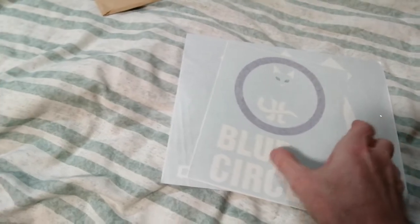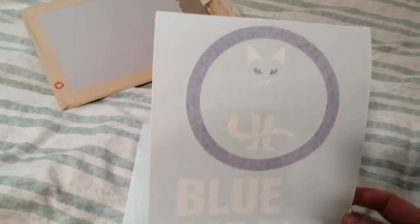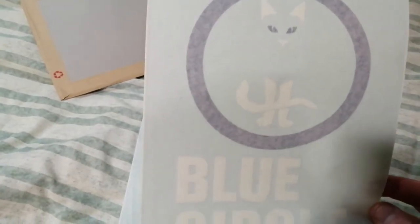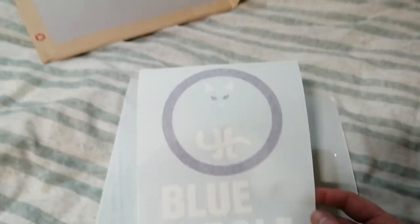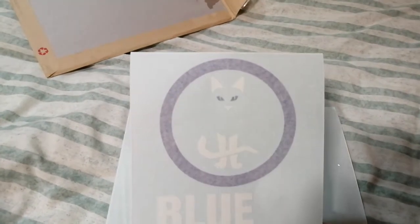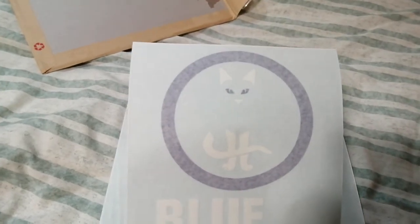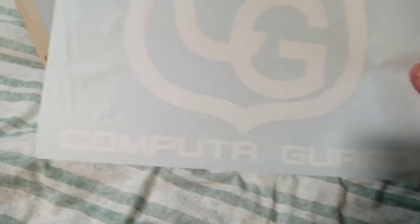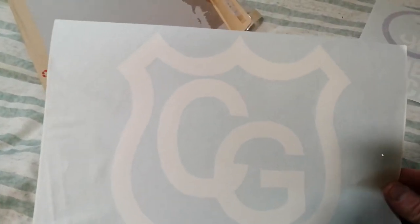Here they are — two stickers. One of them is a blue circle sticker to go on a red box, with no backing, that's why it looks like this. The idea is, like in previous videos, I just peel off the backing sheet and when I put this on the box all you'll see is the image on the circle. And this one is Computer Guard.